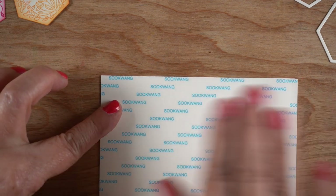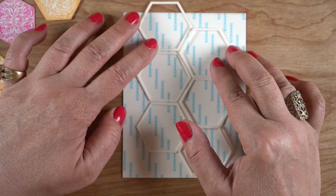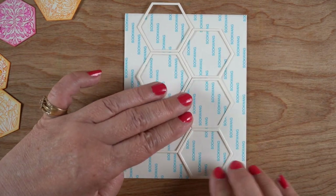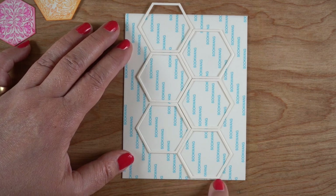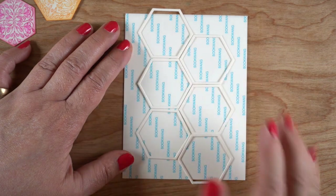Now I've chosen a piece of cardstock to use for my background that I'm going to glue all this down to. Before I peeled off that backing I wanted to arrange my hexagons and see where alignment needed to be, because I wanted to see if I could get this to be kind of even.